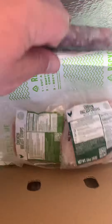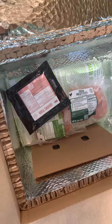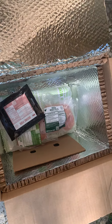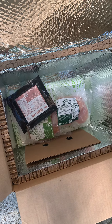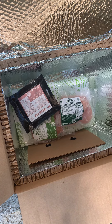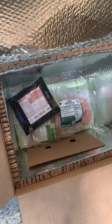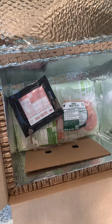We've got chicken breast strips, chicken breast, and ground pork. I just take everything and put it in the refrigerator, then dismantle the box and recycle everything. You can use the code TRULYGREG80 to get 80% off your first Hello Fresh box.